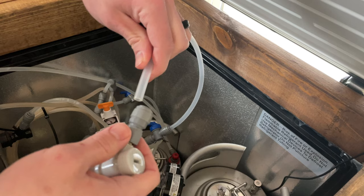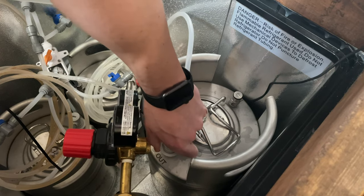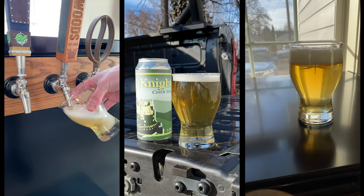Finally, at the end of the fermentation schedule, it's time to keg up the final product and connect it to our CO2 tank. Make sure to use the in port — that helps. Then your 5.3% Czech pilsner is ready to enjoy.